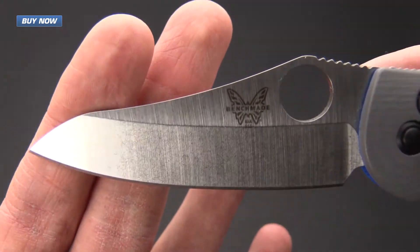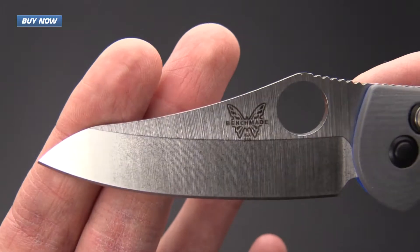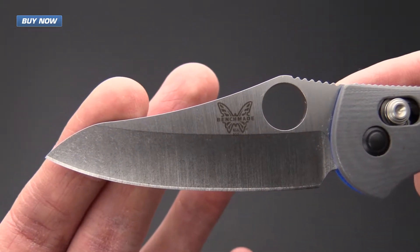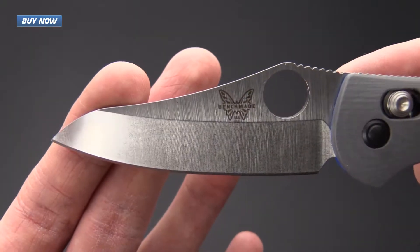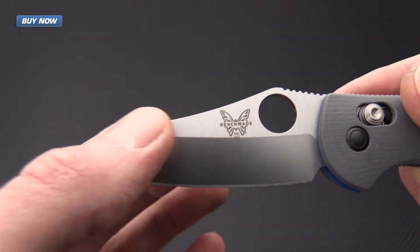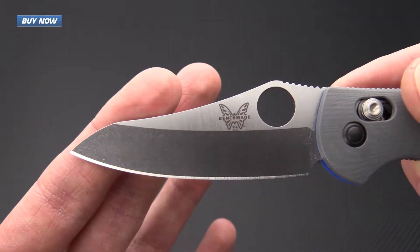The blade is made of CPM20CV, so this is going to be a highly wear-resistant and highly corrosion-resistant stainless steel. If you noticed a difference in the model number, that is because this is not a hollow ground blade.